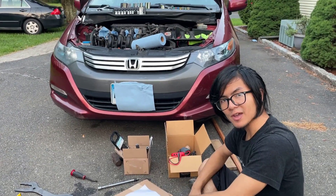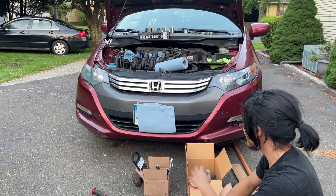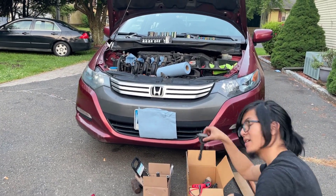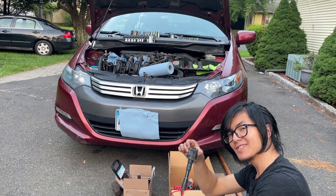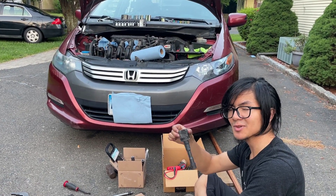Hi, I'm Limelight, and welcome back to one of my auto repair videos. In today's video, I'm going to show you how to test the ignition coils on a Honda Insight to make sure that they are working properly. You're basically looking to make sure that they haven't shorted out.